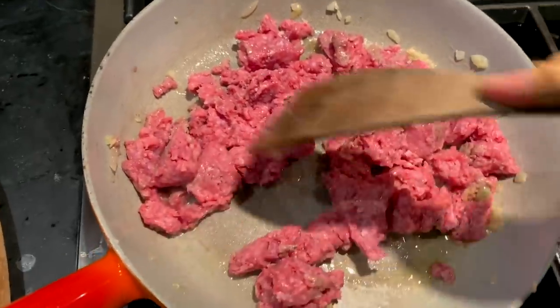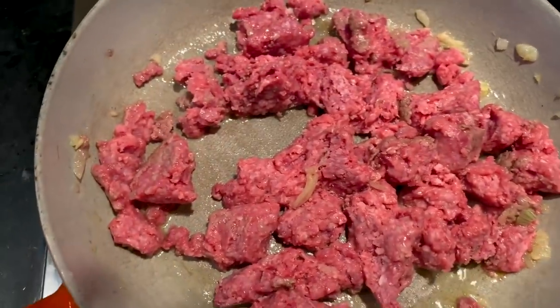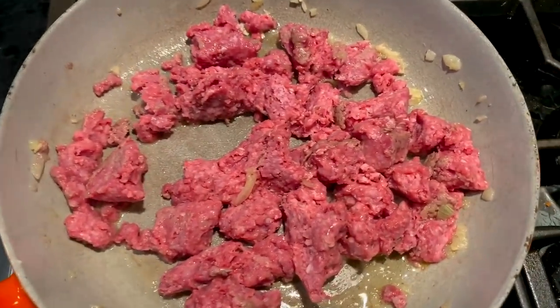I just added the red meat, I'm gonna get this going. I'm gonna add garlic salt, regular salt, and some pepper.